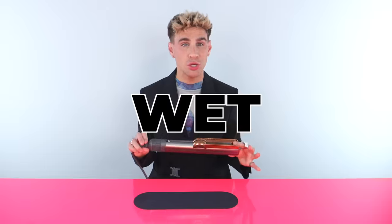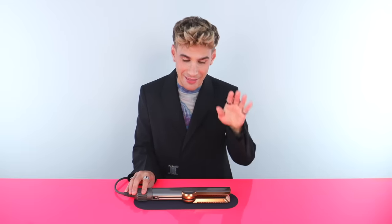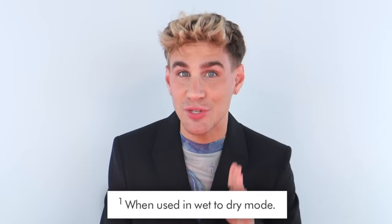Here she is — y'all have seen it before. If you don't already know what this tool is, it claims to bring your hair from wet to straightened in one step. So that means if you have curly hair, wavy hair, or naturally straight hair, it'll bring your hair from wet to straight without the use of extreme heat. And it claims to not be damaging at all. I did read the website and it claims to not be damaging only when you're using the wet to dry setting.